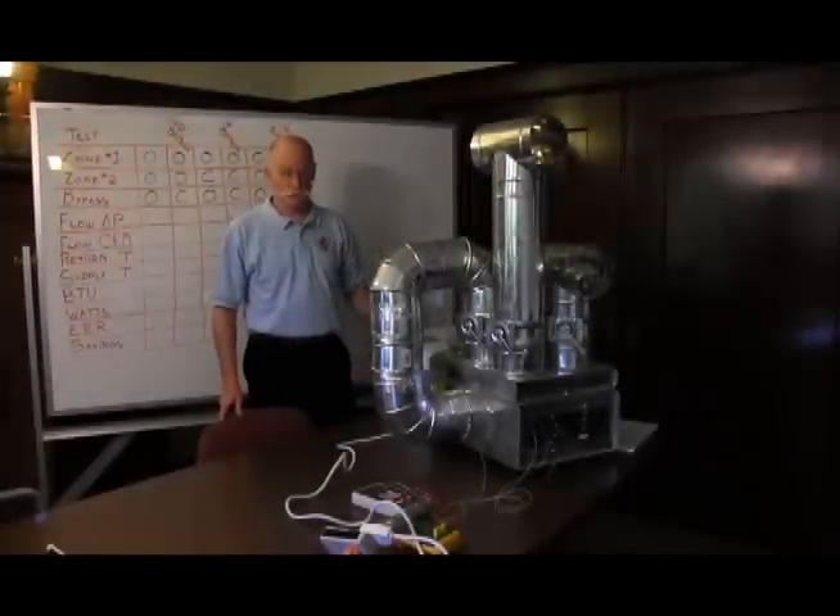I'm John Proctor. I'm the CEO of Proctor Engineering Group and today we're going to look at zoned air conditioning and in particular some of the mistakes that are commonly made when a zoned system is put in a house.